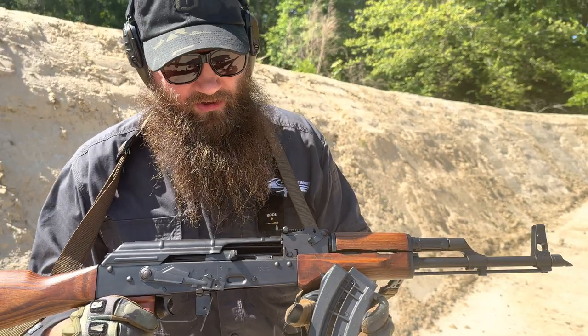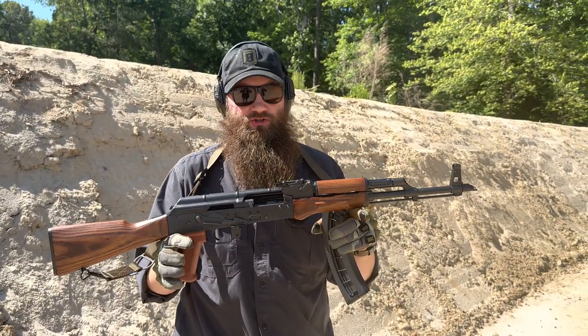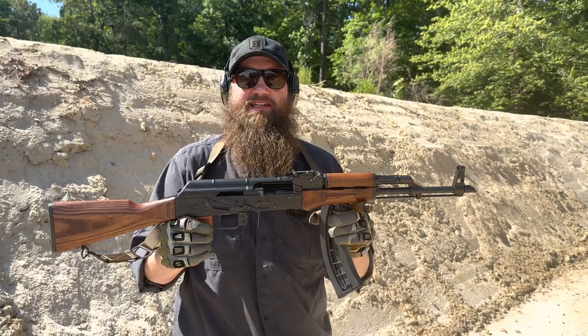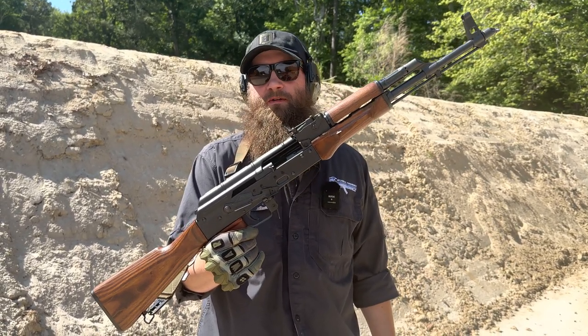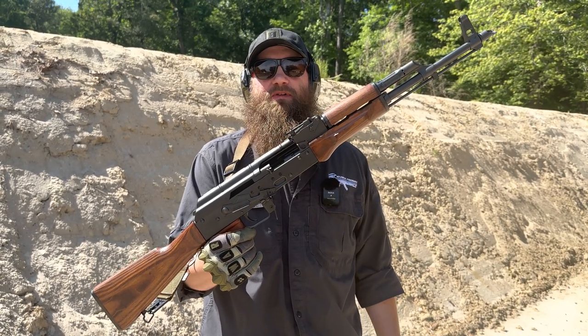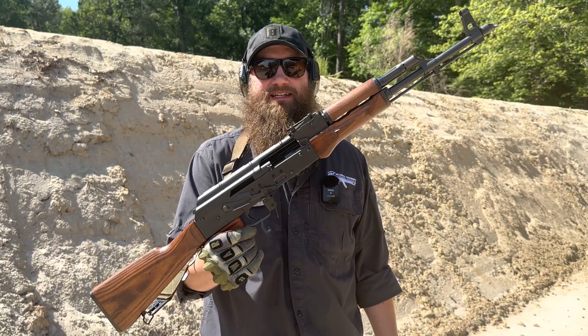And it ran great — awesome little gun, definitely a cool trainer, great for people getting started shooting and developing sharp shooting techniques. So definitely check out the Pioneer Arms .22LR Sporter Rifle, and give us a follow or a like, let us know your comments down below, and definitely continue to check us out on the channel. We look forward to seeing you next time. Thanks again.